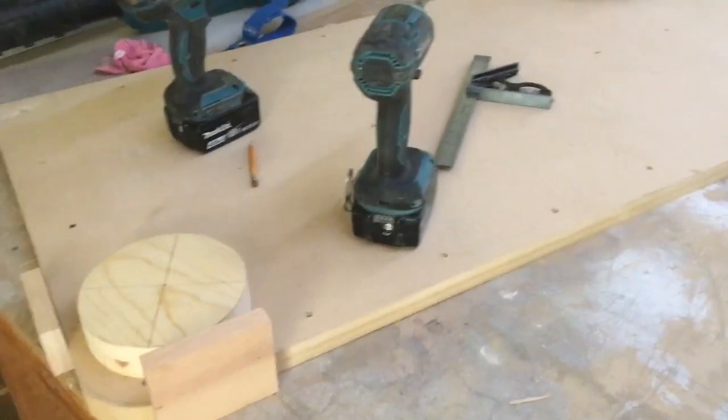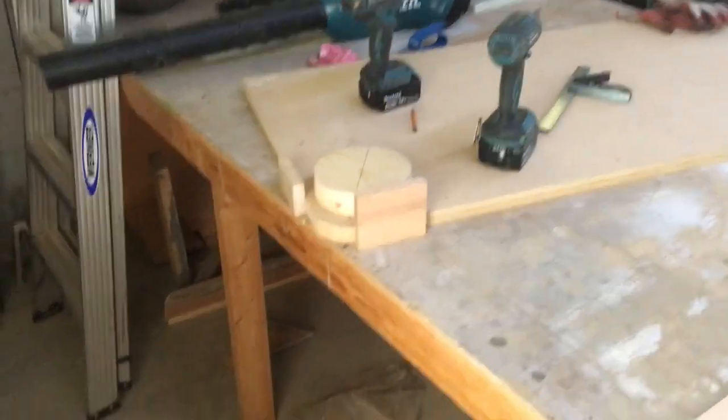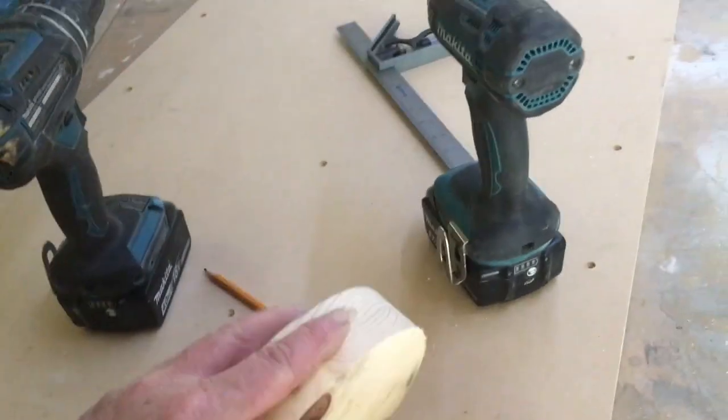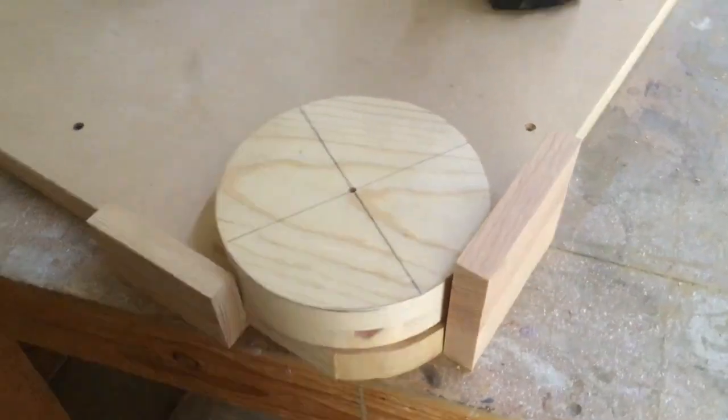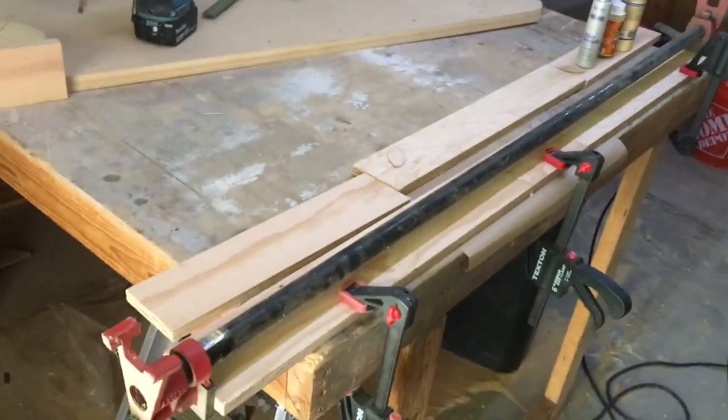It appears that the video cutting the corners was lost. For laminating the front panel, I already have three boards butt-edge glued together with biscuits and will laminate another three boards on top, making sure the butt edge joints are not adjacent to each other, making a nice strong board.